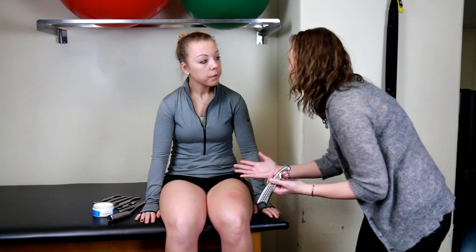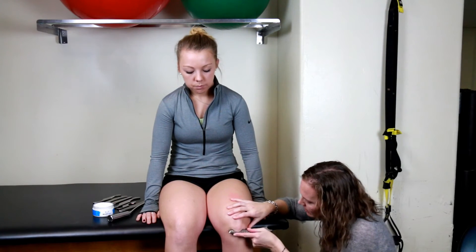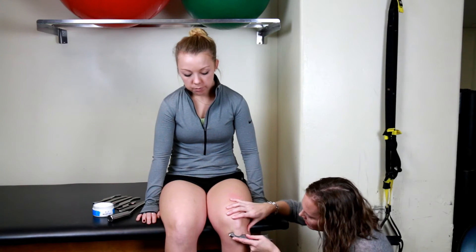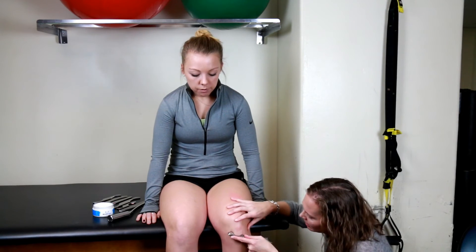Your skin's getting a little red, but that's completely normal. I know this is where you have all of your symptoms. Is it any more painful or discomfort? No, it feels about the same.